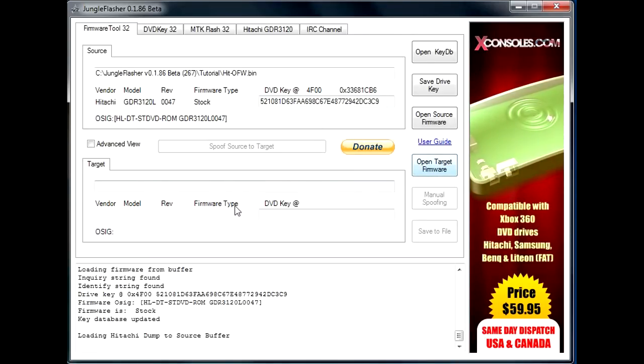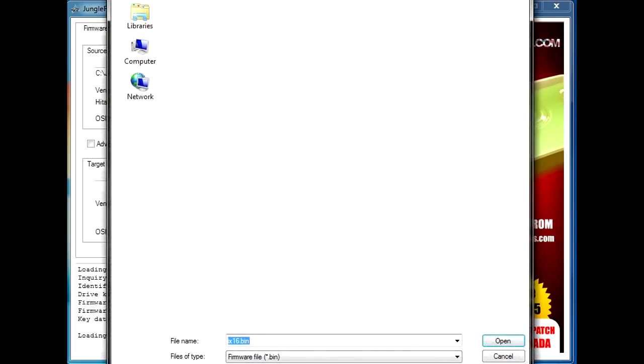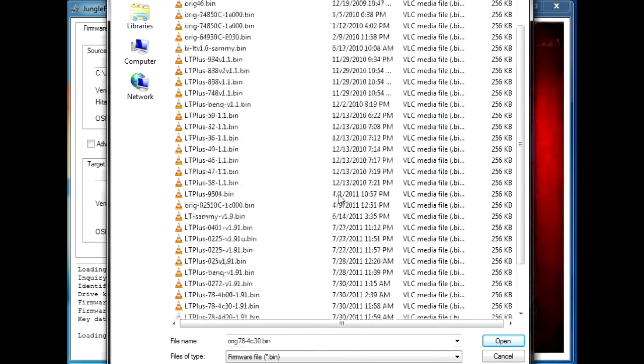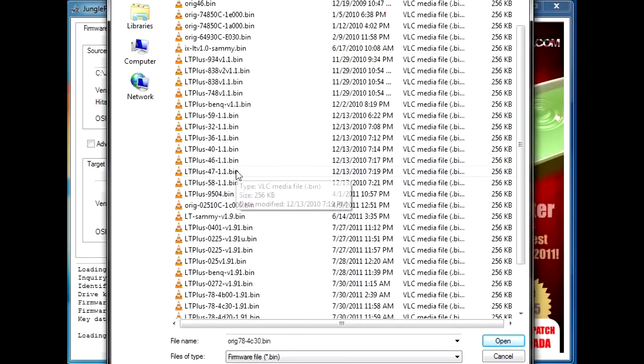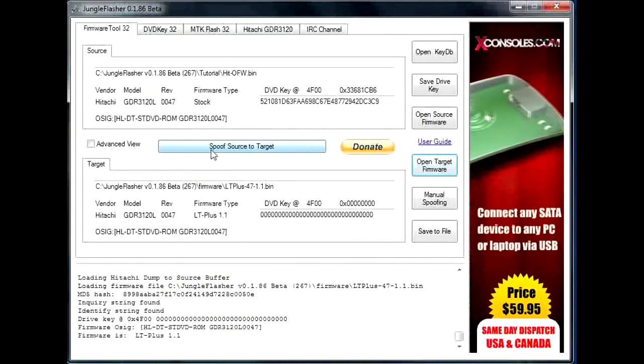Normally it would auto-spoof source to target for you, but I'm going to do it manually. You're going to go to Open Target Firmware, and we're going to do LT Plus 47 1.1. Then click Spoof Source to Target.